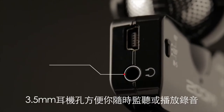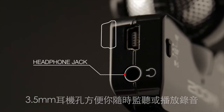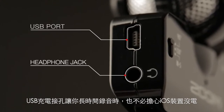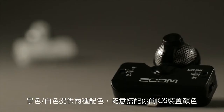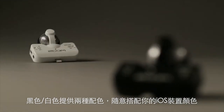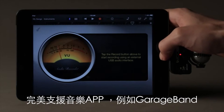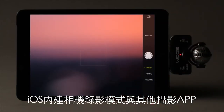There's also a dedicated headphone jack for private monitoring and a mini USB port to charge your device. The IQ5 comes in your choice of black or white, and can be used with song creation tools such as GarageBand, or pair it with the Apple Camera app or other video apps.